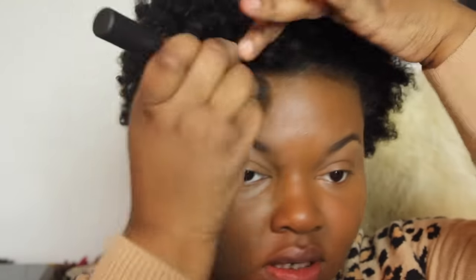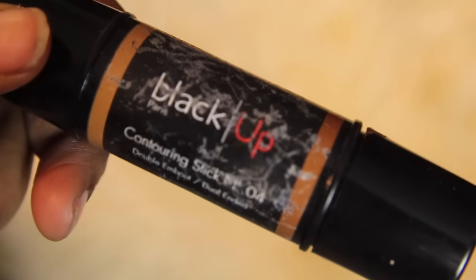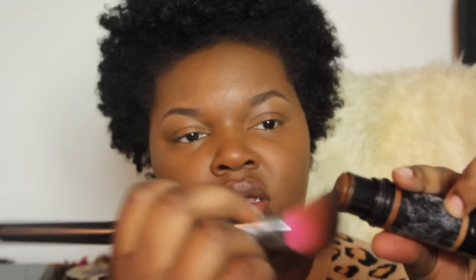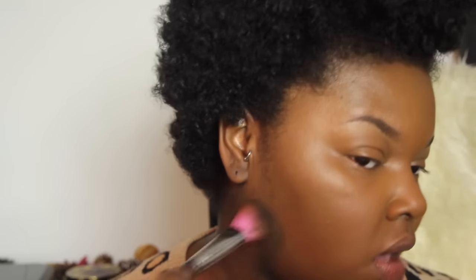Now I'm going to go in with contour. I'm using the Black Up Cosmetic contour stick. Usually I apply it directly with the stick but since I'm doing a natural look, I'm going to dab an angled brush onto the contour stick and use it that way — it looks harsher on camera but it's not as harsh as applying the stick directly to the face. I'm going in with a little bit too much because I'm talking at the same time.